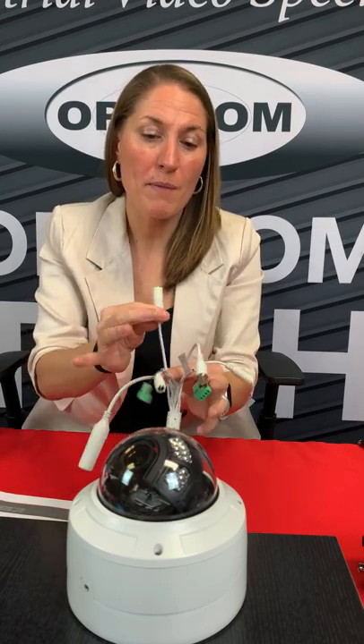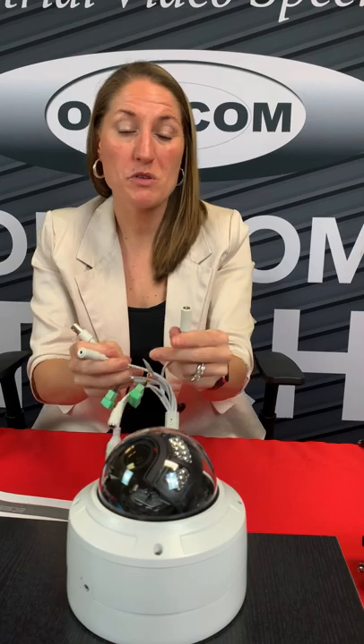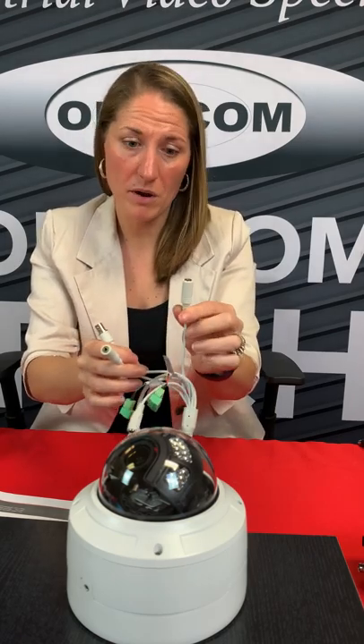We've also got this right here, which is your microphone — so you can add audio to this unit as well, and that'll stream through your PoE. Then you've got a speaker connection — if you want this to go to a speaker or to headphones, that plugs in right here.